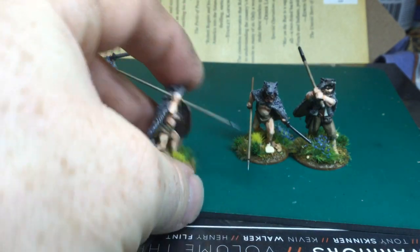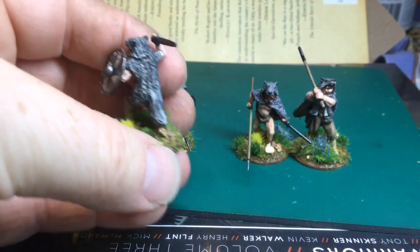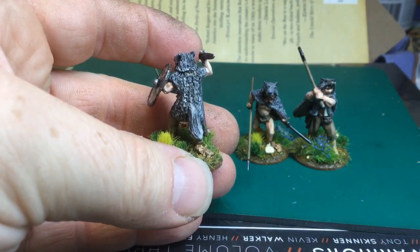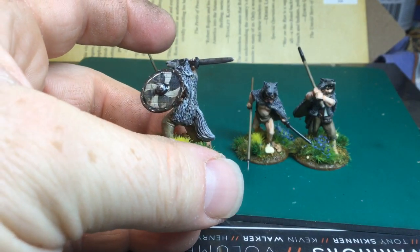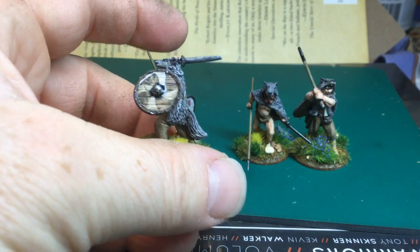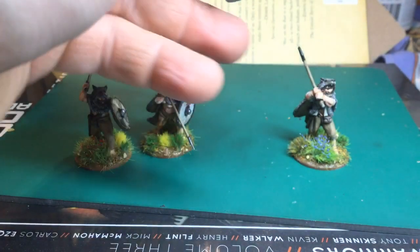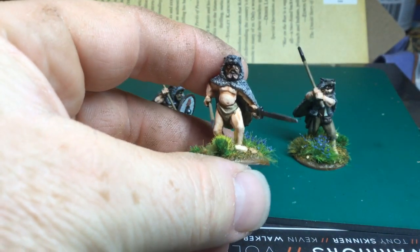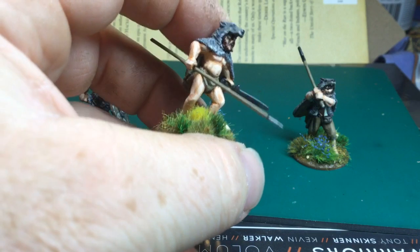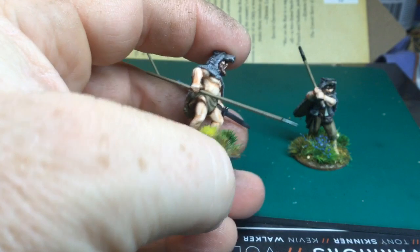For the actual pelts, rather than just do them grey, wash and dry brush, I tried to put a bit of marking on them. I had a quick look at some wolf pictures and they've got a lot of markings actually. I think the next bunch I do I'll put a bit more creamy white on them because they do have a lot of white in the coats. But yeah, great figures — really like them. I've got 12 of these.